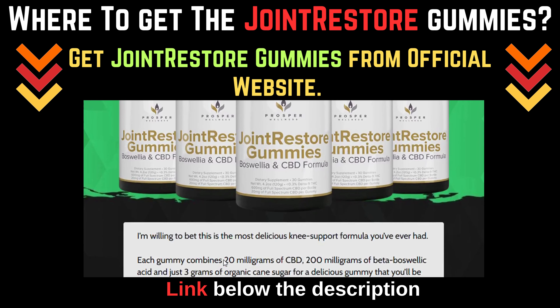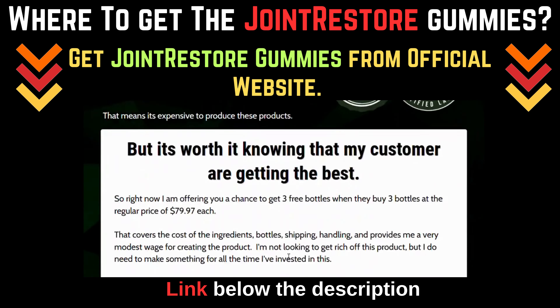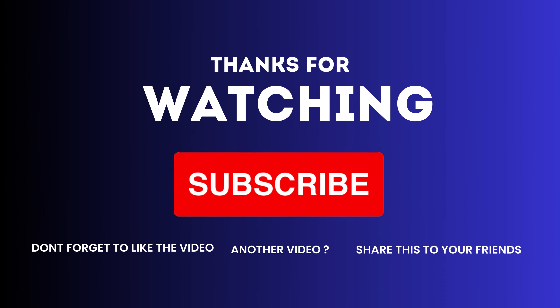Get Joint Restore Gummies from the official website — click the link in the description below. Thanks for watching. Don't forget to subscribe, like, comment, and share. Until next time, stay tuned.